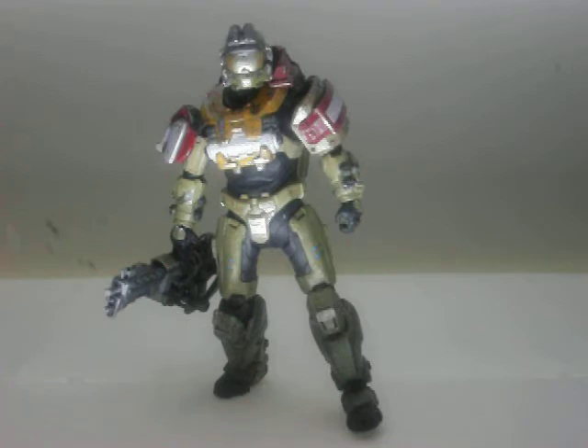George is from Halo Reach, and he's pretty cool about it. He dies saving Reach, and best way to go, I'd say.